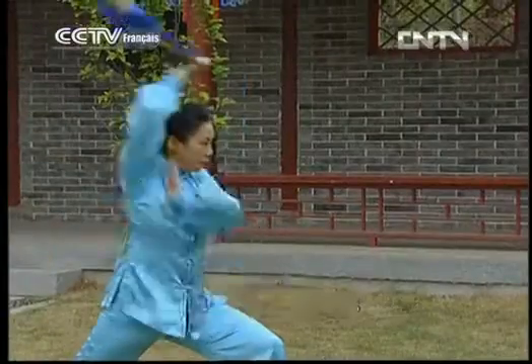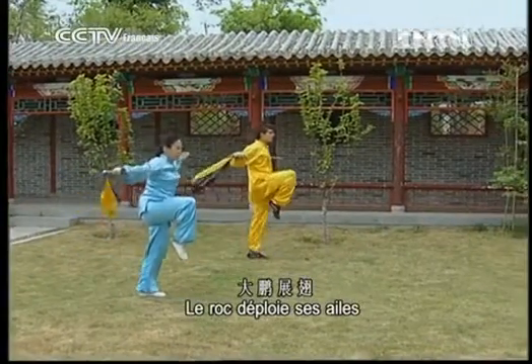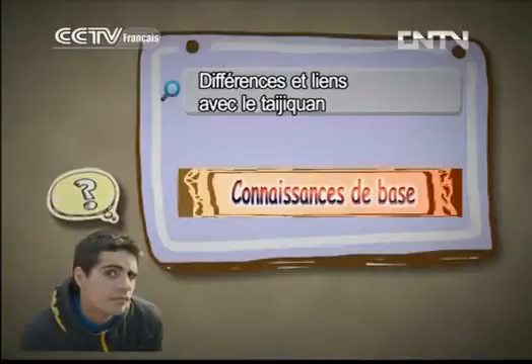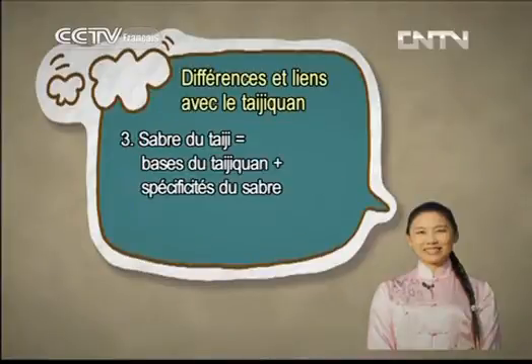Réalisons l'enchaînement des mouvements. Quelles sont les différences et les liens entre le trahi chuan et le sabre du trahi chuan ? Le sabre du trahi chuan est l'une des formes d'armes utilisées dans le trahi chuan. Toute arme est le prolongement du bras ; son maniement suit les principes des mouvements à main nue. Le sabre du trahi chuan a pour base le trahi chuan, en ajoutant les spécificités du sabre pour créer une forme d'arme. Ainsi, pour bien pratiquer le sabre du trahi chuan, il faut déjà bien pratiquer le trahi chuan. Si on maîtrise ses principes de base et qu'on sait les mettre en pratique, alors son étude est bien plus rapide.